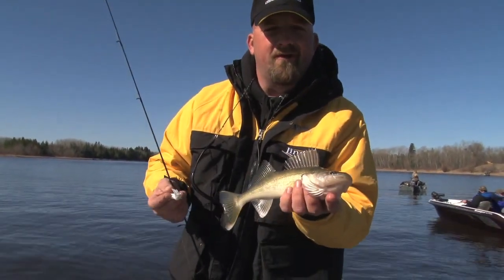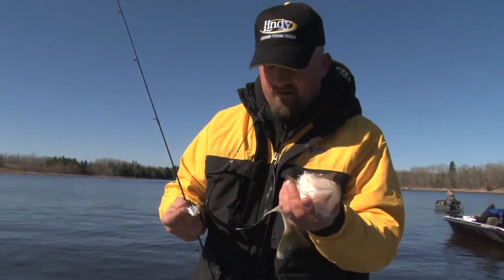Of course, you still catch your eater fish. So don't hesitate to bulk it up, get some big baits. You're still going to catch little fish.